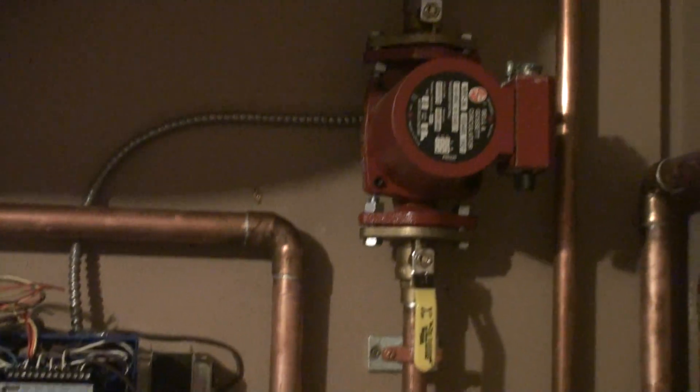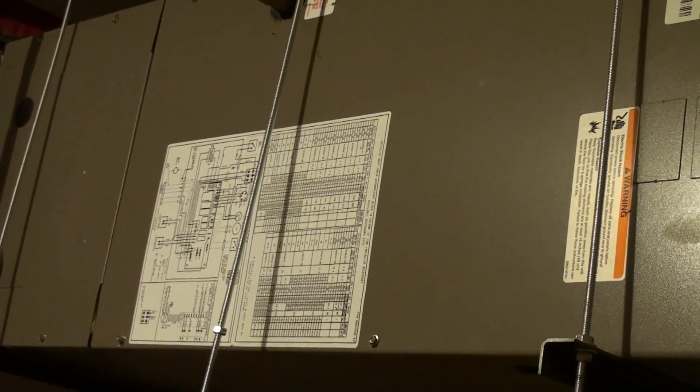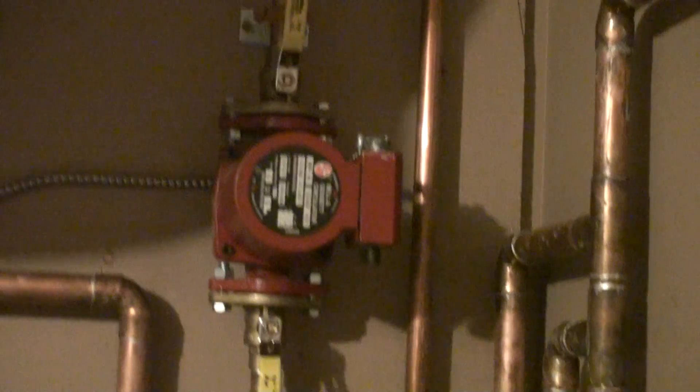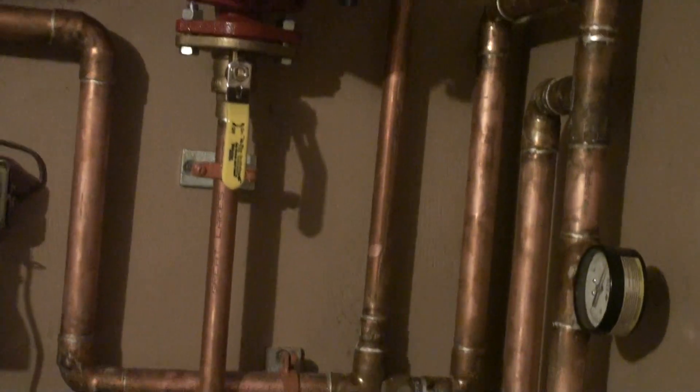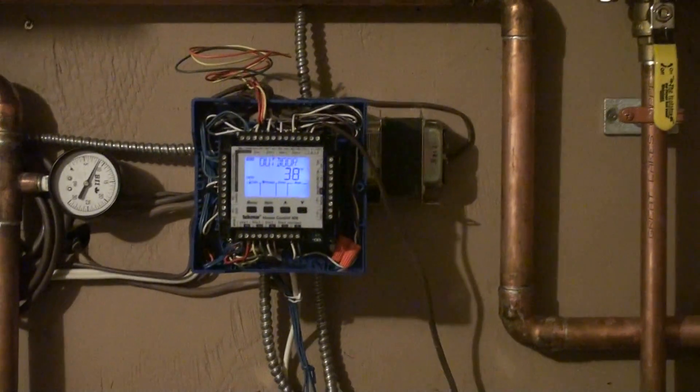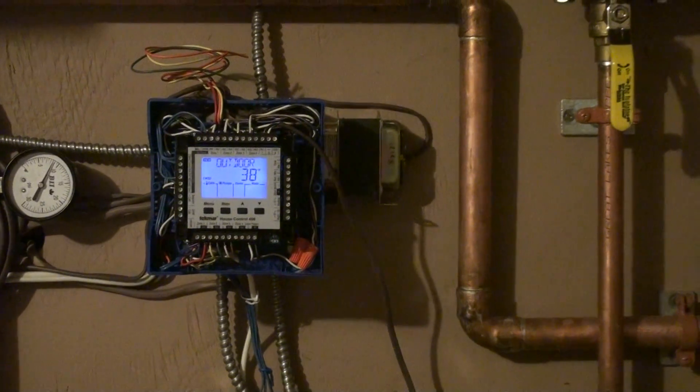Up here we have another pump that goes up to the fan coil, which is this unit over here. That's for cooling in the summertime, and we can use it for a little bit of extra heating in the wintertime if needed too. So that's the main forced-air cooling for the summertime — it's just a hydronic coil in there, so cold water runs through the coil. This unit also controls the floor cooling, so we can cool the floor as well.